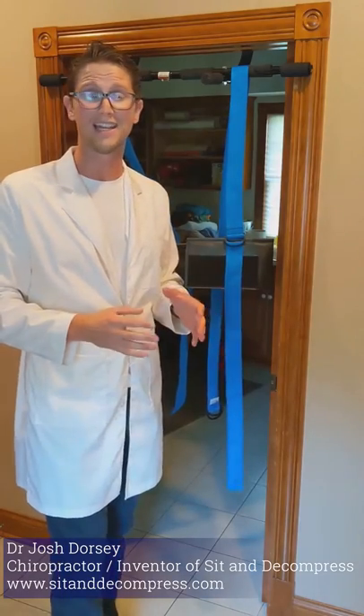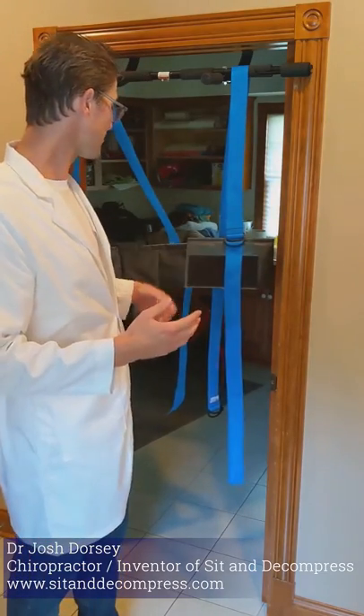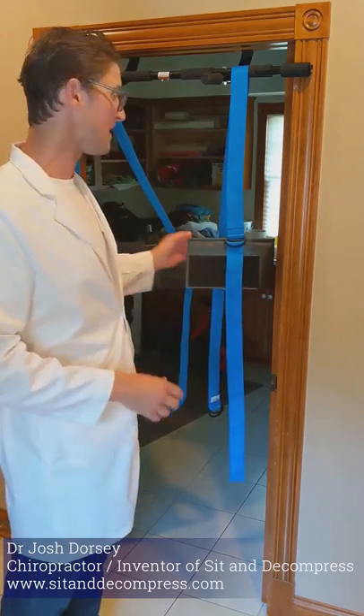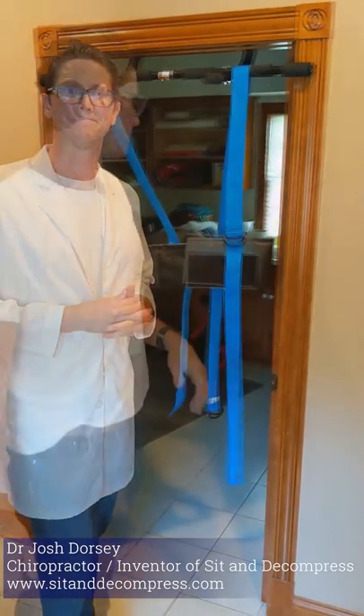This is super exciting. It's more comfortable, it creates more grip around your ribs, it's more adjustable for different size and shape people. I wanted to let you guys know that it's wonderful. It just makes sit and decompress therapy that much better. I'm going to demonstrate how it works coming up.